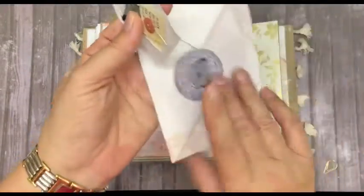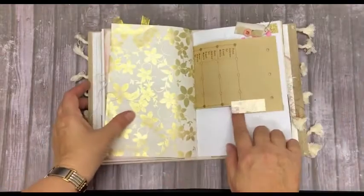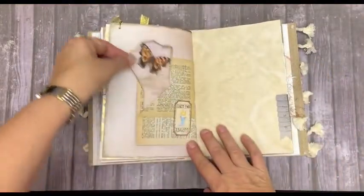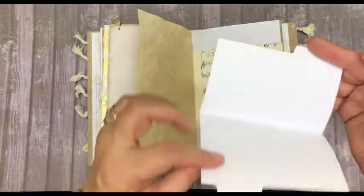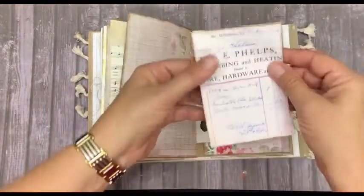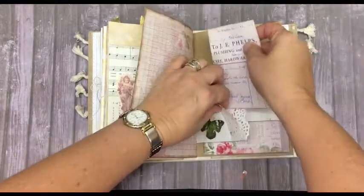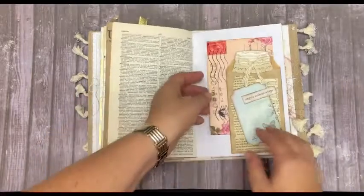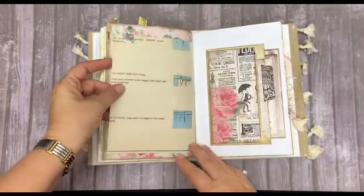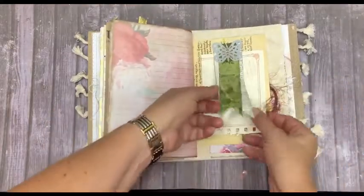In this tea bag I've got tickets. And here we have an envelope with a journaling card inside. We've got some sticky notes here, and here we have another envelope. Some patterned paper, a journaling card at the back of the envelope, and another one inside. This is a tuck spot.